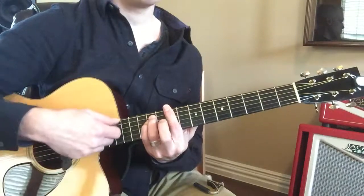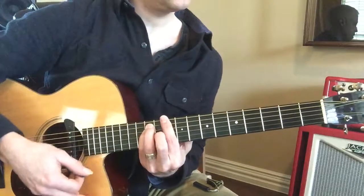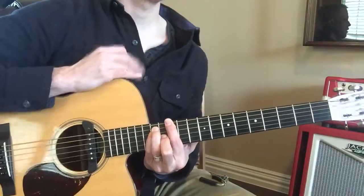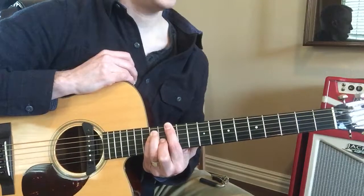C sharp. C sharp minor. And then there's D. And that's D minor. And here's D sharp. Look at the 12th fret — what happens? Everything starts over. It's back to E.